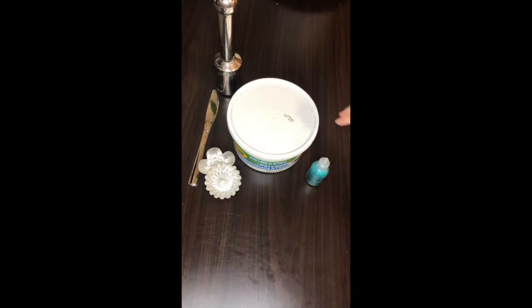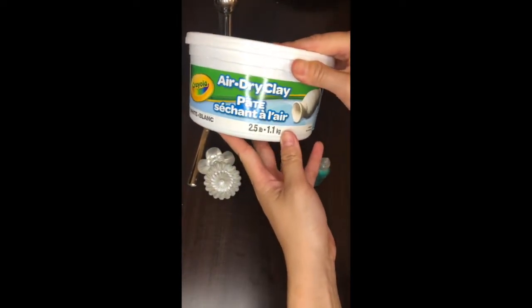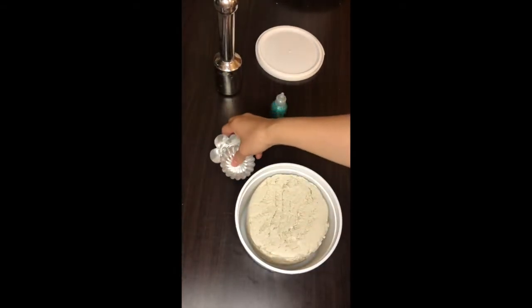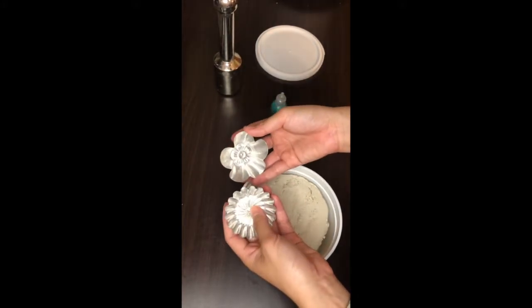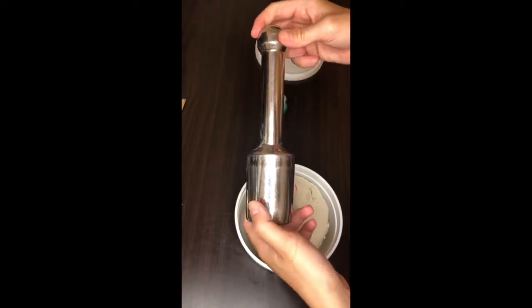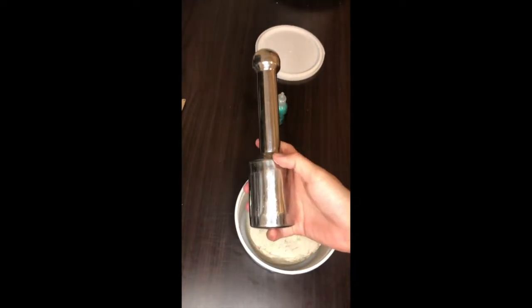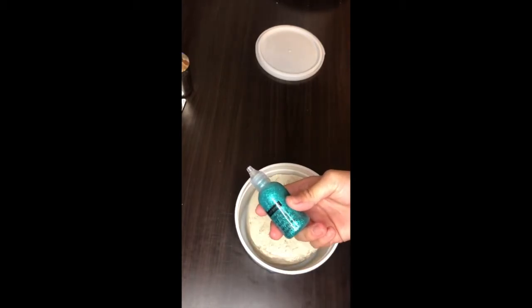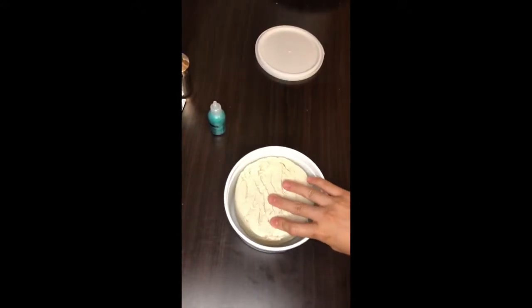Hello everyone, welcome back to my channel. Today I'm going to do a little demonstration. This is my very first time messing with this — it's the Crayola air dry clay in white. I have some items with me: I don't have any sculpting tools, so I'll be using this knife. I also have glitter glue, and once the paw print dries I'm going to put some color in it. I got the white glitter glue to keep it simple.